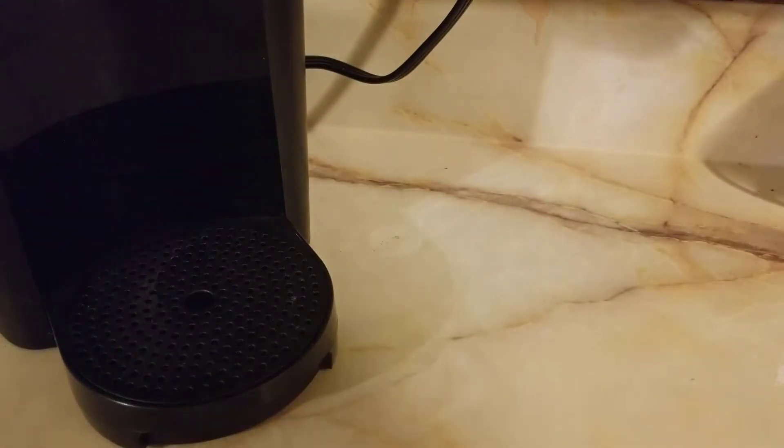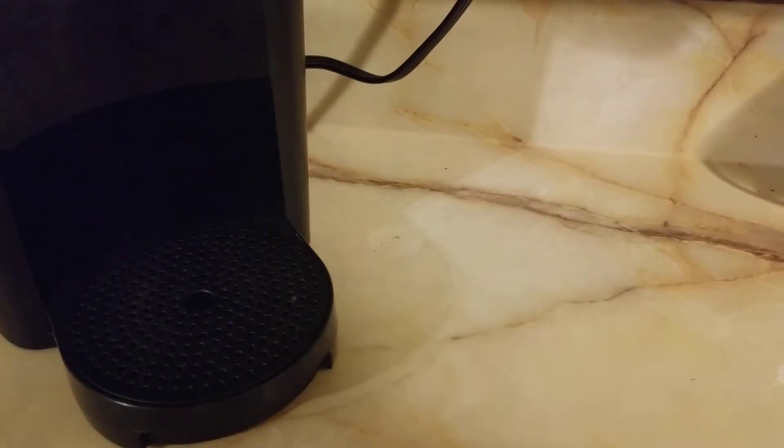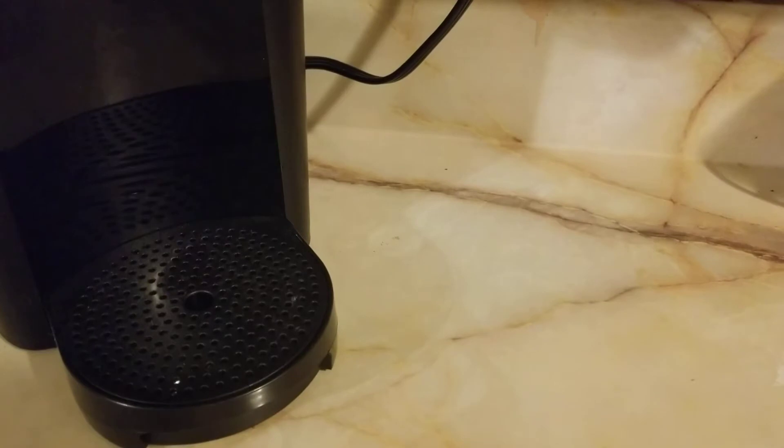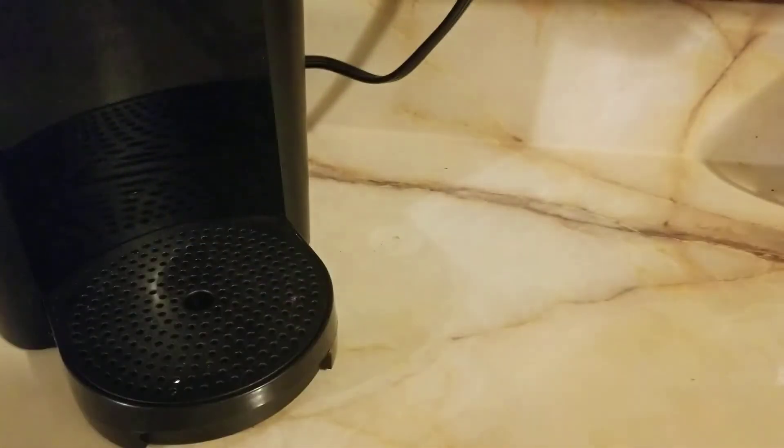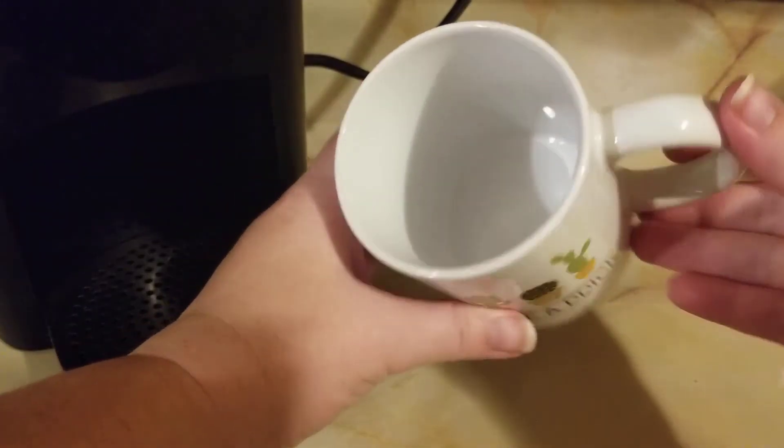So let's go ahead and get this beauty opened up and see what it looks like. This is what it looks like in the package — comes with a little bit of bubble wrap. No other extra packaging, but it does look like it held up pretty well in shipping.